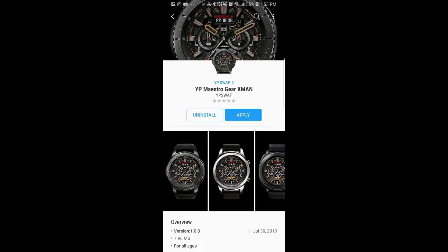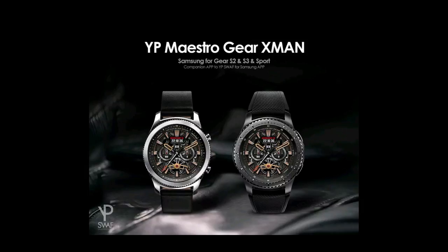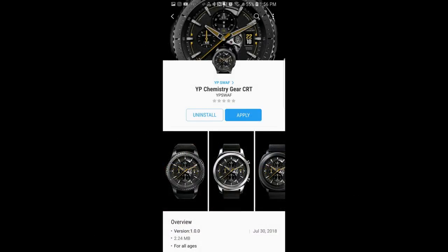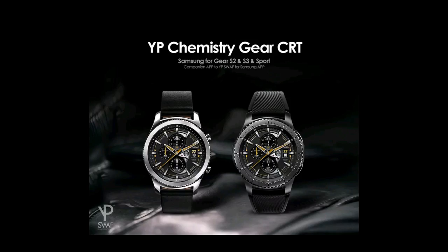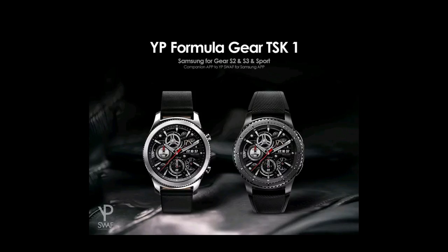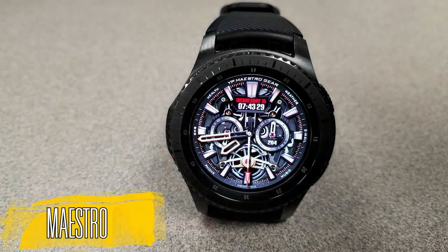Hey guys, welcome back to Jibber Jab Reviews. I hope you're all enjoying your day and I really appreciate you taking the time to check out my latest episode. In today's show I review three more very classy, detailed, and animated faces from YP Swath. I actually just did a review about them about a week ago for three other faces, so if you missed that review then click on the link above. For today's review I'm also giving away a free coupon code for one of these, your choice, so make sure you participate in the contest for a chance to win.